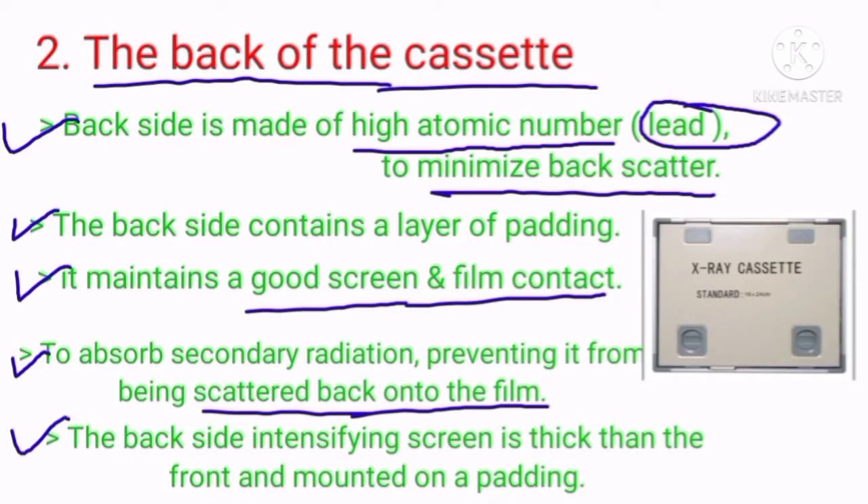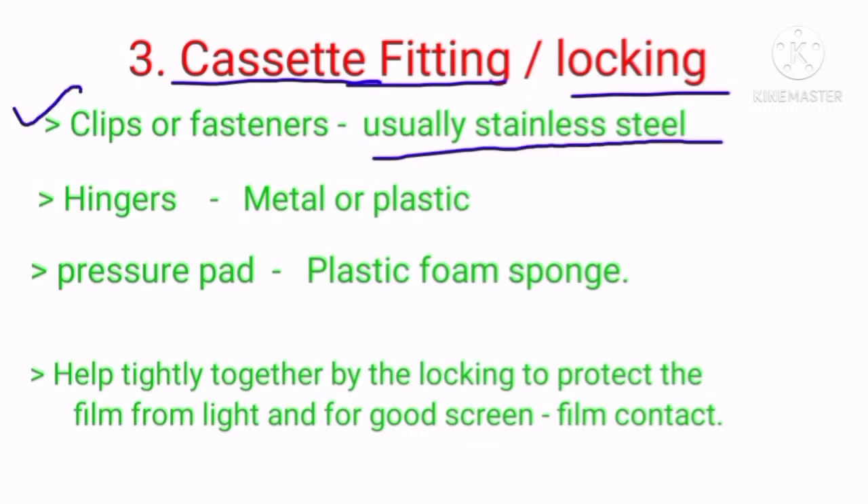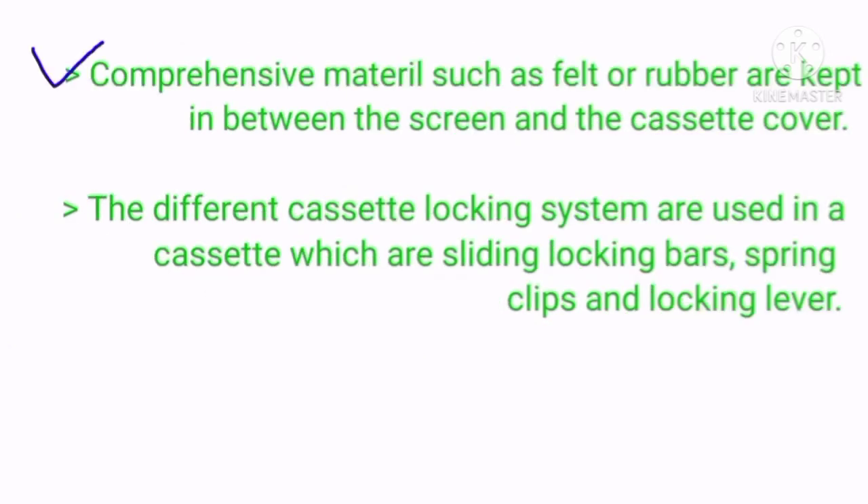The cassette fittings include locking clips or fasteners, usually stainless steel. The hinges must be metal or plastic, and the pressure pad should be plastic foam sponge. These hold the cassette tightly together to protect the film from light and ensure good screen-film contact. Compressible materials such as felt or rubber are kept between the screen and cassette cover. The different cassette locking systems include sliding locking bars, spring clips, and locking latches.